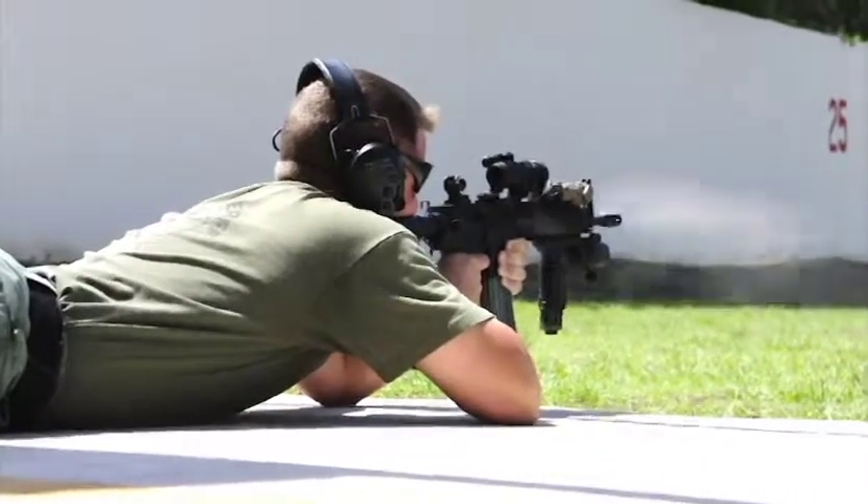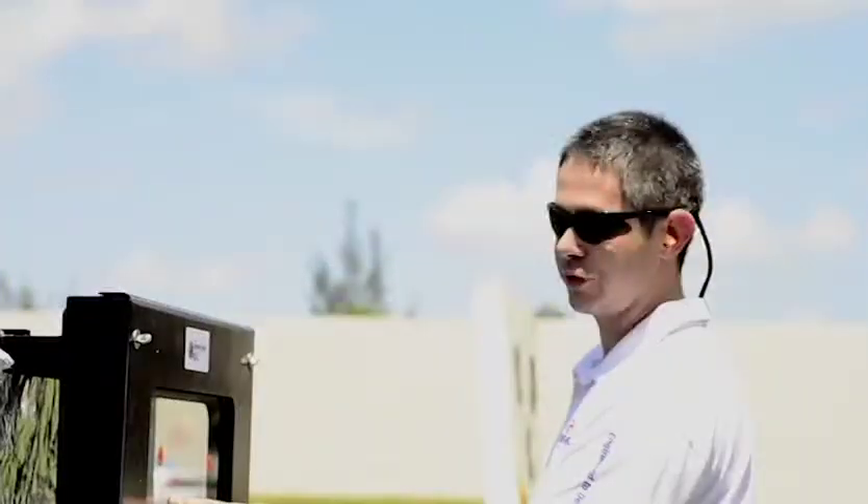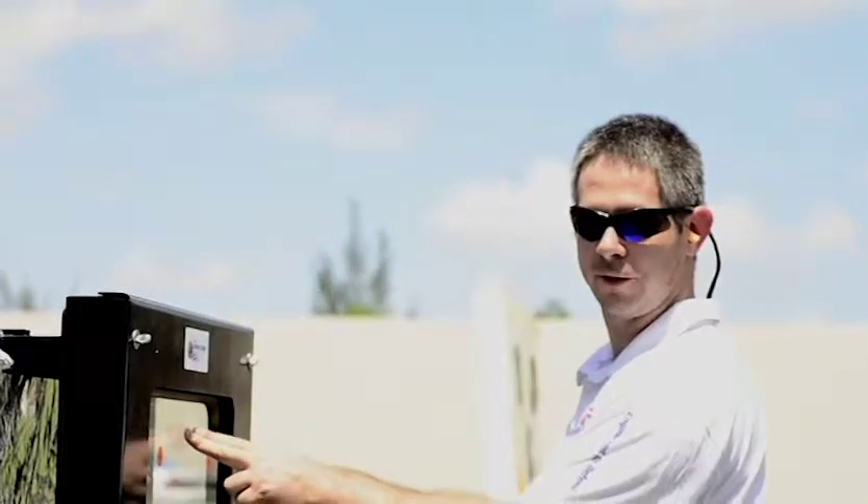We'll shoot a 223 here, here, here, and here. Then shoot two 9 millimeters from the Glock.